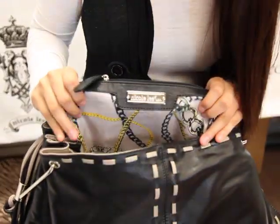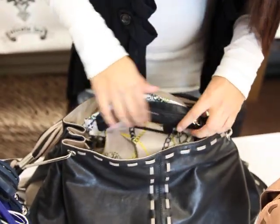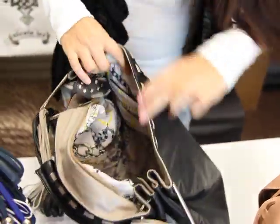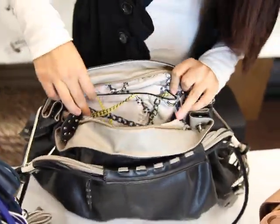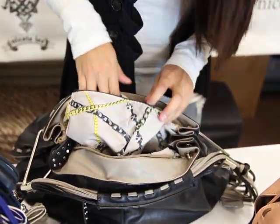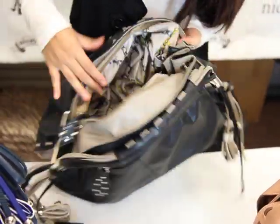It has our Nicole Lee label on it. It has another little zipper compartment for easy storage. On this side, we have our wall pockets, which is for your cell phone and for keys. It's very easy for you to slip in — it's built in already. And you have our Nicole Lee lining.